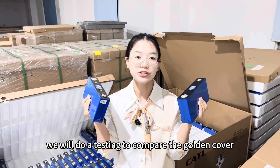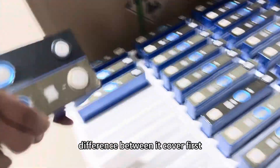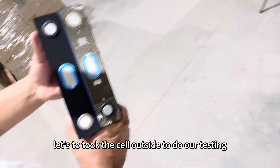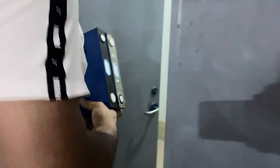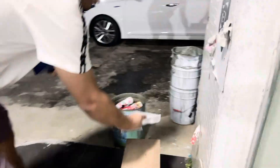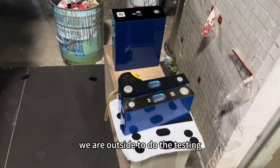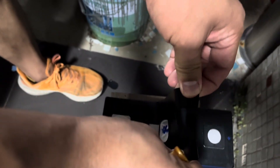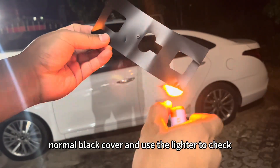Here we will do a test to compare the golden cover and the black cover. Let's take the cells outside to do our testing. Now we are outside. First, let's peel off the normal black cover and use the lighter.